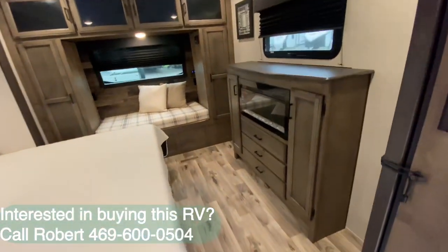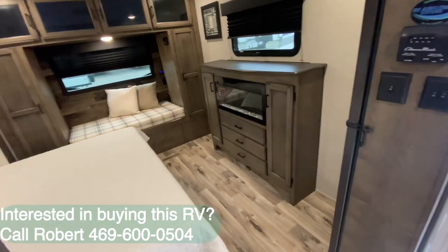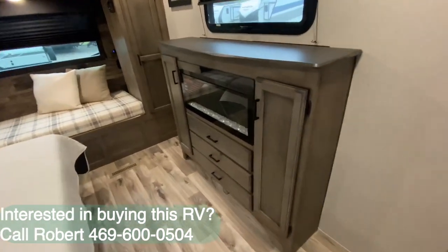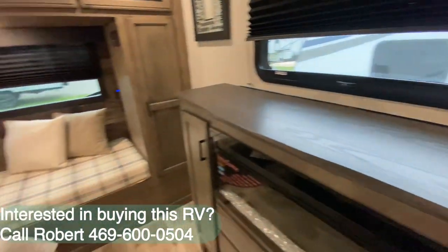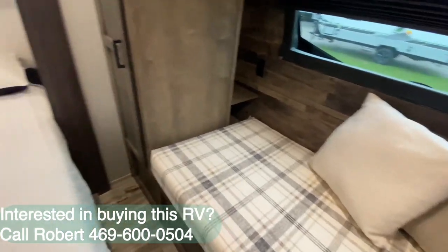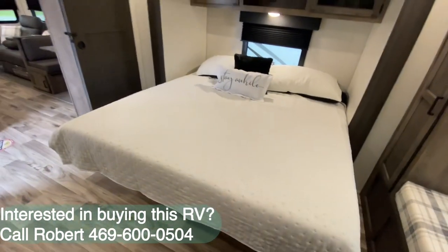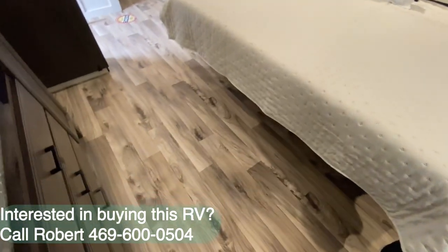It's up here where we get a little bougie, and I truly enjoy it. You've got a little oasis to escape to — a second fireplace, a dresser that lifts up so you can hide your valuables, a day bed if you like to read or hang out with the grandkids, and a king bed on a slide, which is what gives us all this extra room.